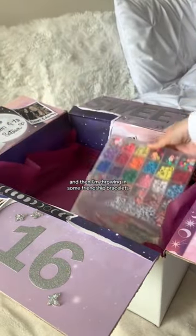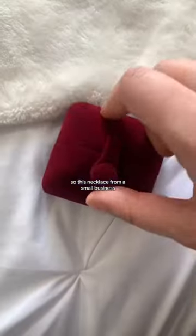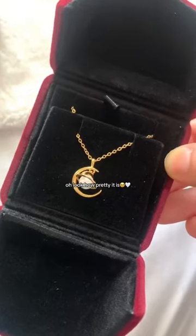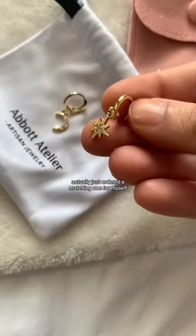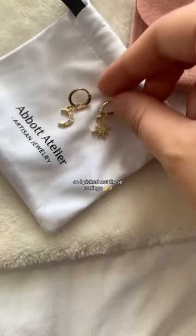Then I'm throwing in some friendship bracelets. This is her main gift — a necklace from a small business. Look how pretty it is! I actually just ordered a matching one for myself. And they were doing a little free gift, so I picked out these earrings.